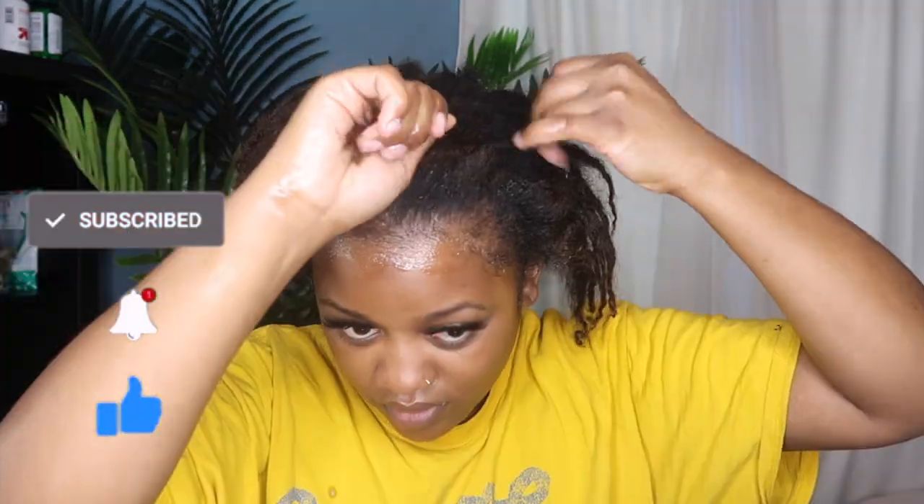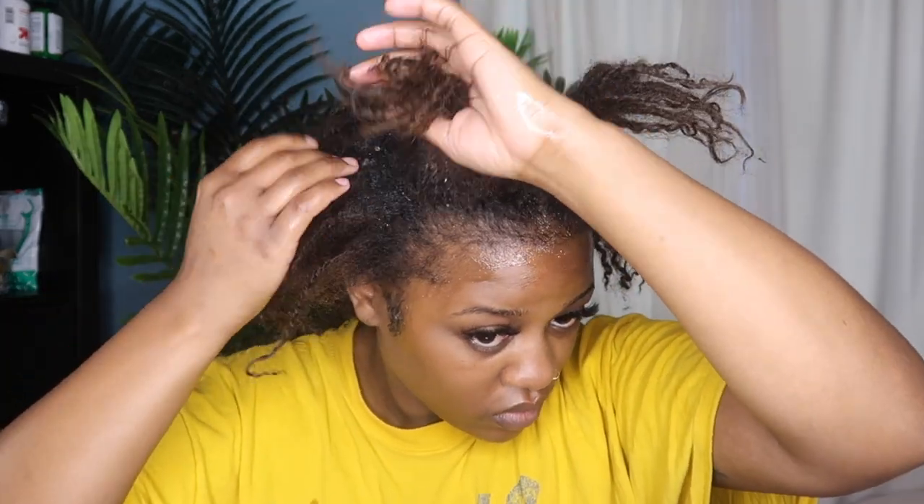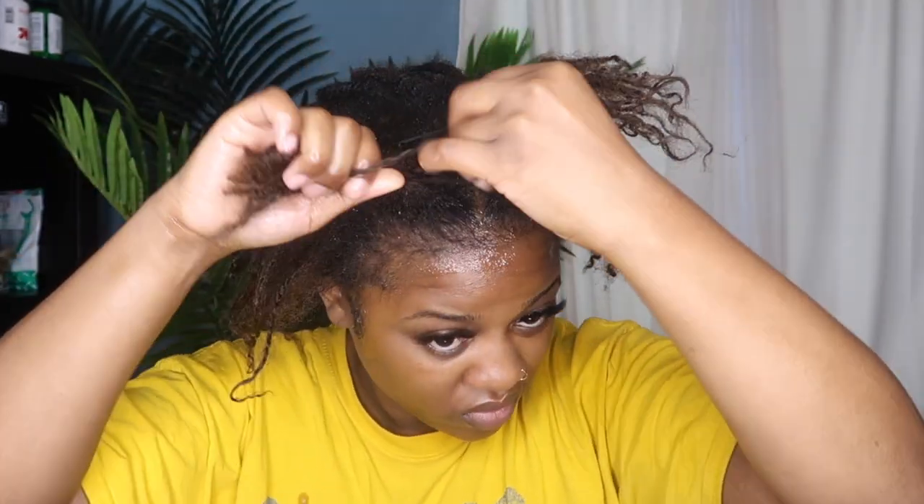I'm splitting my hair into six sections — four in the front and two in the back. This is just going to make it a little easier and more organized as I'm coloring my hair, so that it's just not locs falling all over the place.